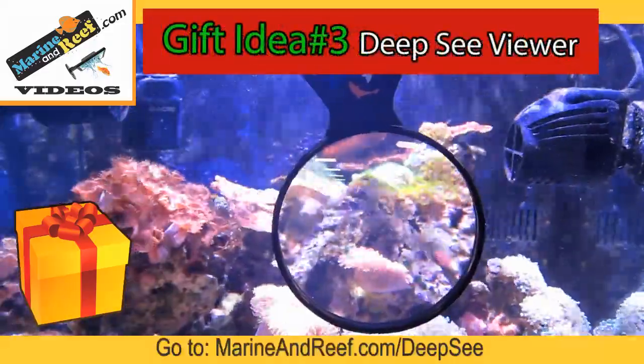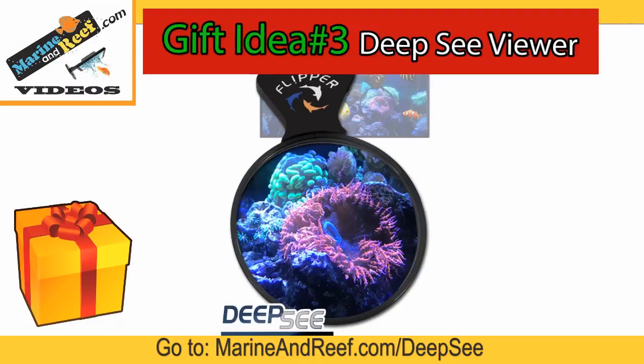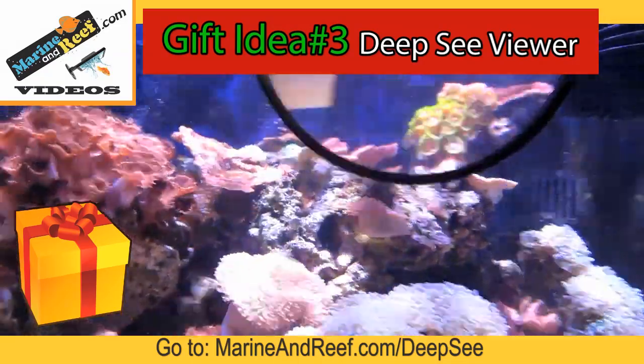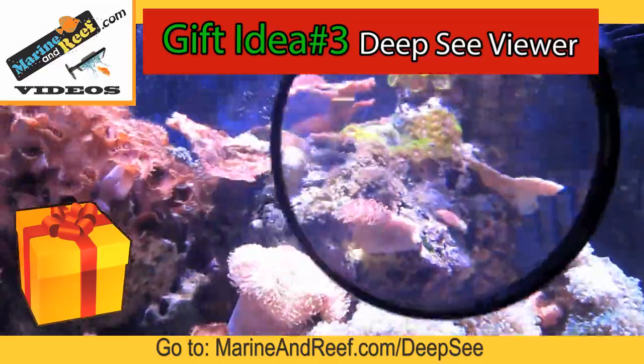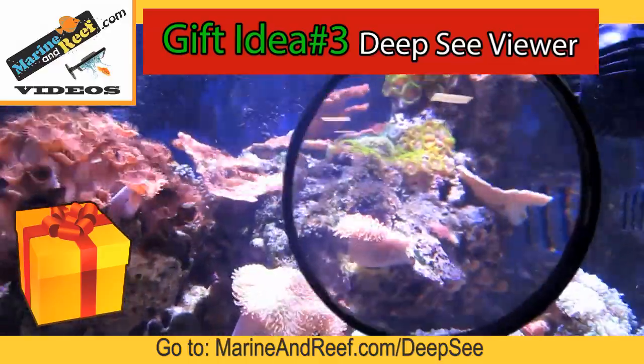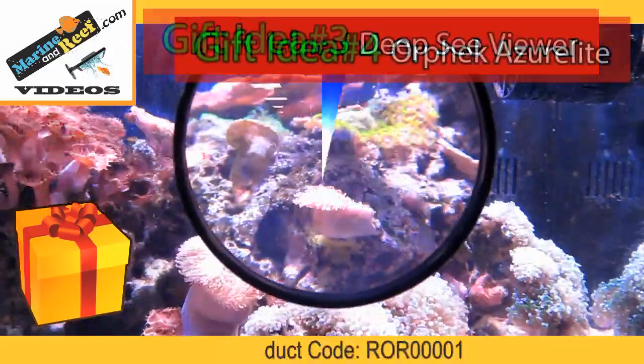Gift idea number three is the Flipper Deep Sea Viewers. These are a great way to enjoy your tank in all kinds of new ways, whether it's a freshwater aquarium where you want to see shrimp up close or a saltwater aquarium where you want to see what your corals look like from a close angle. These are great for anyone and come in two different sizes — choose the correct size based upon your aquarium glass thickness.